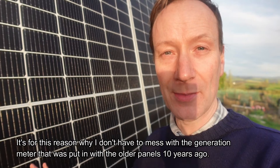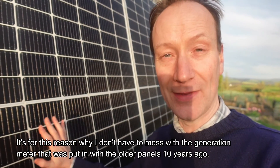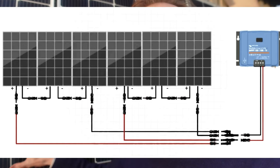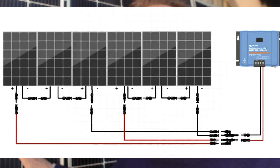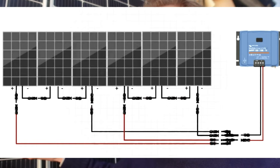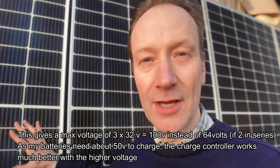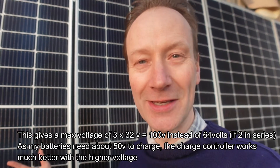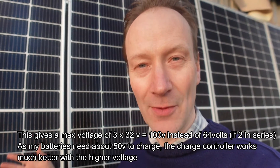I've had these panels in for about six months now. One thing I forgot to mention: I've got six panels here arranged as three in series and then two lots of three in parallel — so it's a 3S2P configuration. That gives a better setup on the solar charge controller inside. On the forums, which were really helpful, they suggested having it that way rather than two in series and three in parallel.